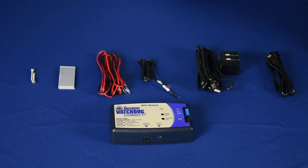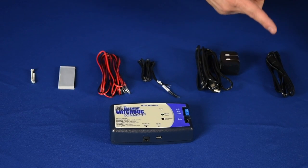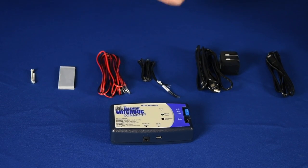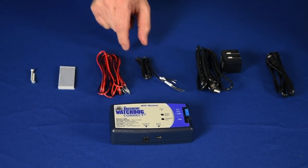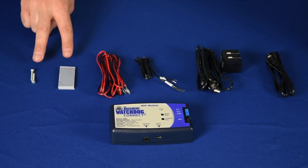What's included with your Basement Watchdog Wi-Fi module? The data port cable, the USB cable and charger, the remote terminal cable, the 12 volt battery cable, and mounting hardware.